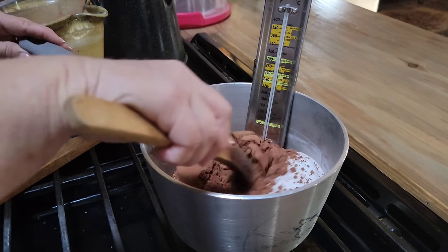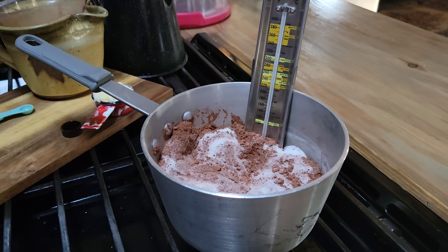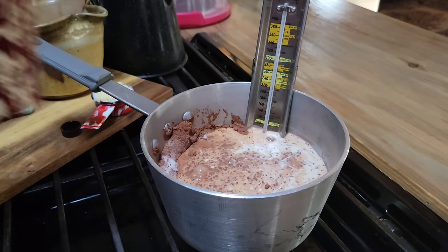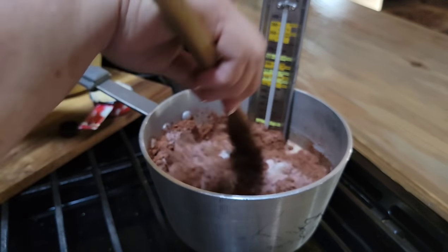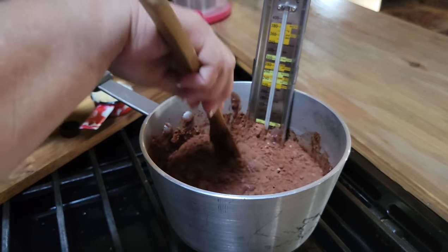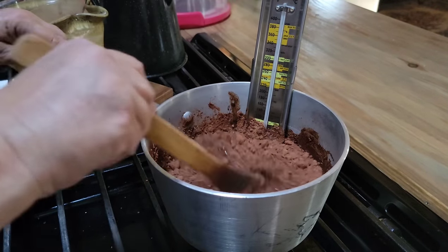When you're doing this you want to use a wooden spoon. Just stir it around a little bit. Now I'm going to add my one and a half cups of milk. I'm using evaporated milk — don't use sweetened condensed milk, that's a whole other recipe. This is the old-fashioned fudge and they didn't use sweetened condensed milk. I've got it over medium-high heat.